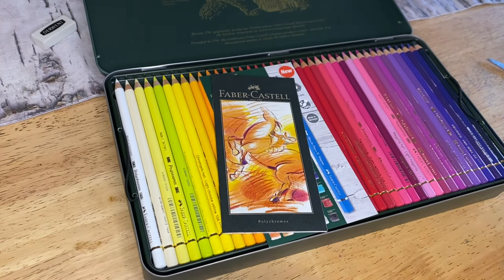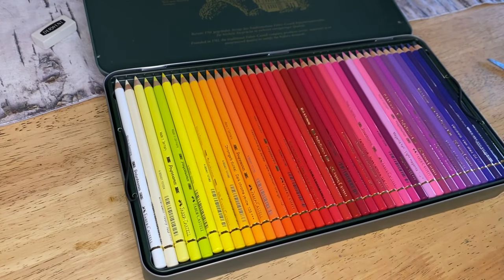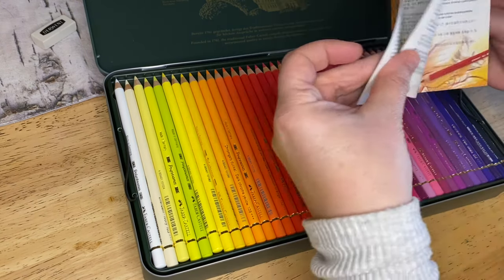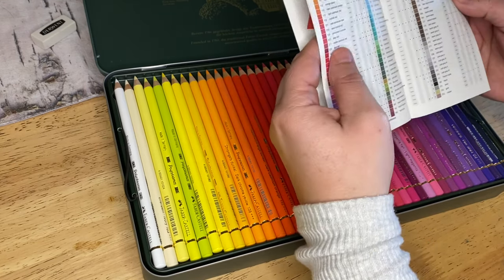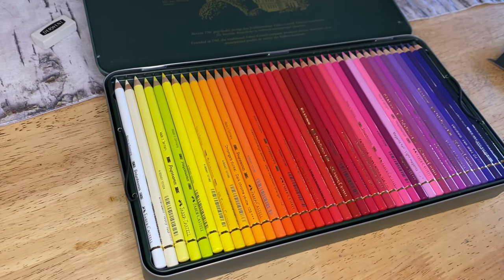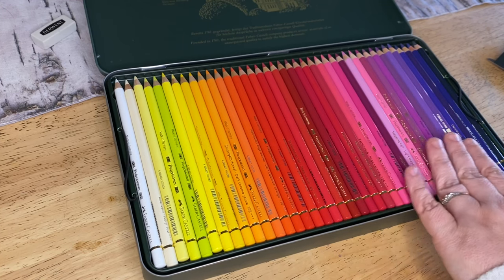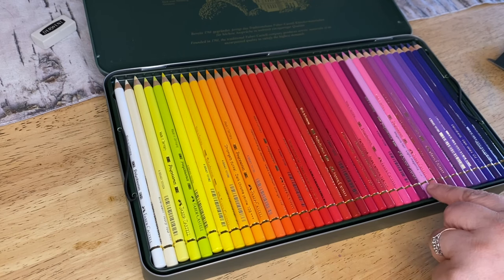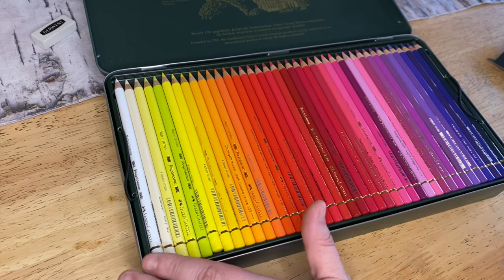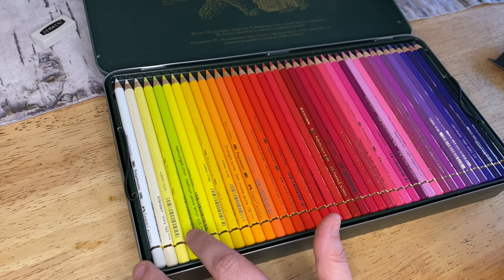Oh my gosh, look at all this! Oh holy moly - this is incredible. It shows a bit about the history of how to blend and things. I love this brand, it is amazing! Look at all those purples - oh my gosh - the pinks! I've been wanting that light magenta, that one there - I've been wanting that one for ages. There's so many. The ivory - I didn't have a lot of these.